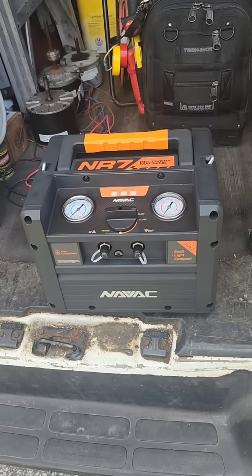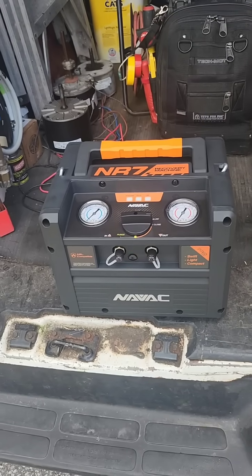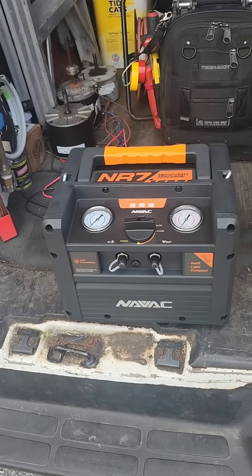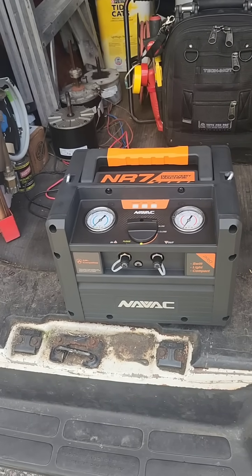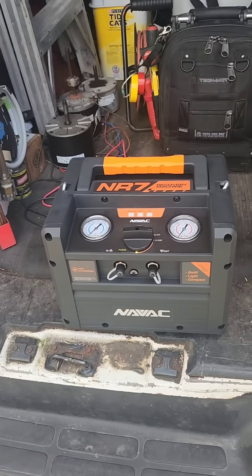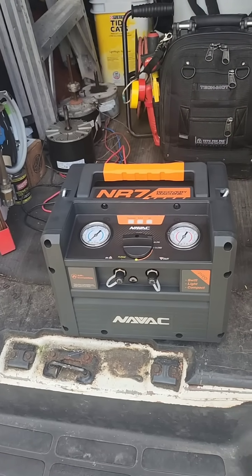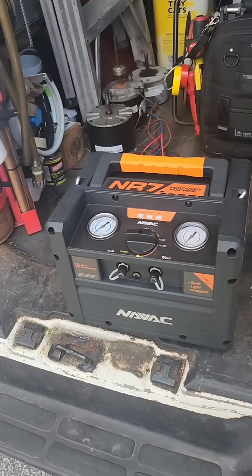Back to this one — yeah, I ordered a vacuum pump and I'll make a video when I get it. It's coming from Florida so I should be getting it Monday or Tuesday. It's a cordless 6 CFM vacuum pump that runs on Milwaukee batteries right out of the box. You can also run it on Makita — but I'm on Milwaukee.